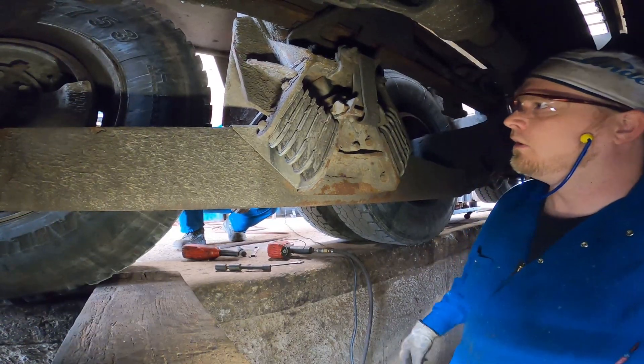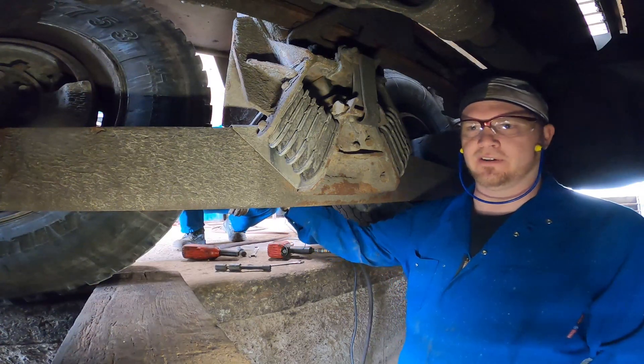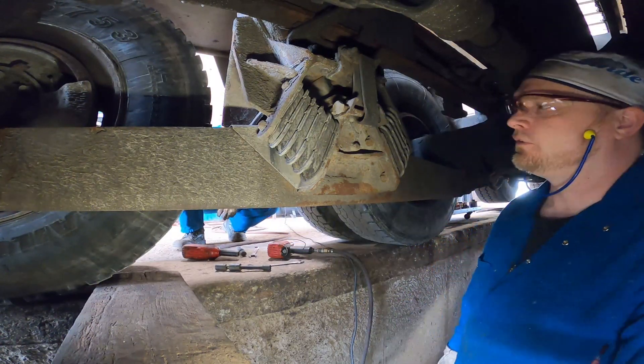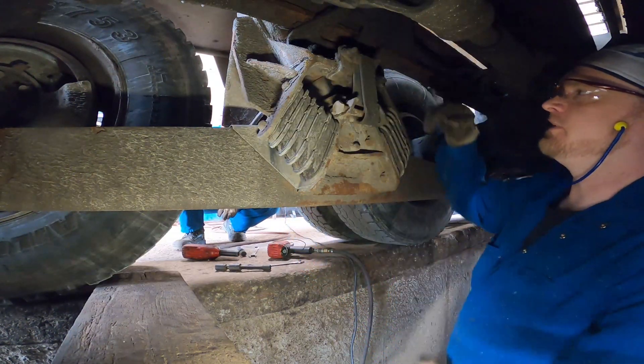We're gonna get straight into this. Matt's gonna help me out today — he's gonna be doing the identical job on the outside that I'm gonna be doing on the inside. The first thing we're gonna do is remove all the nuts off the bolster springs, and then we can jack it up and split the suspension.